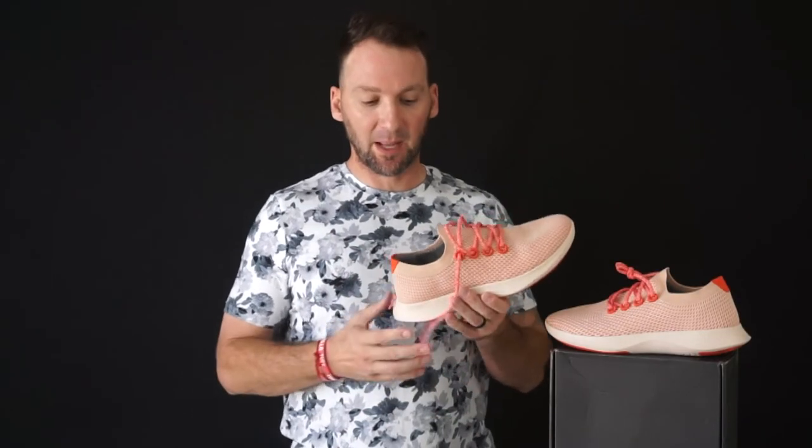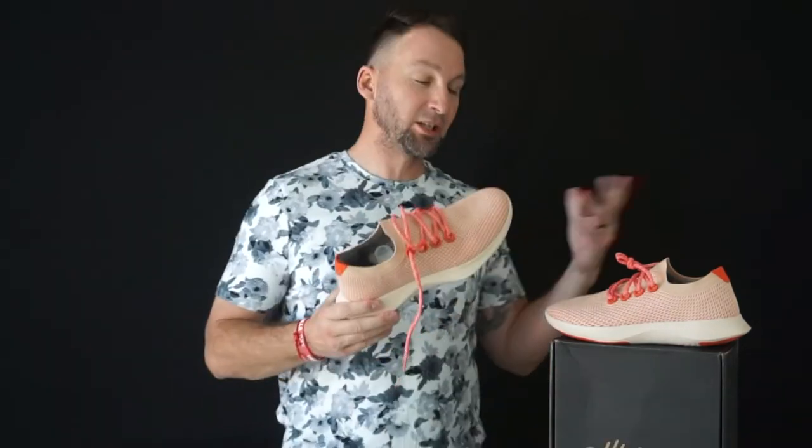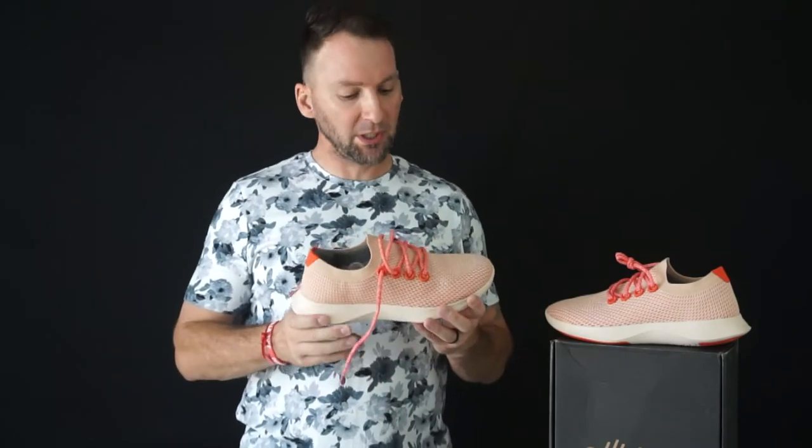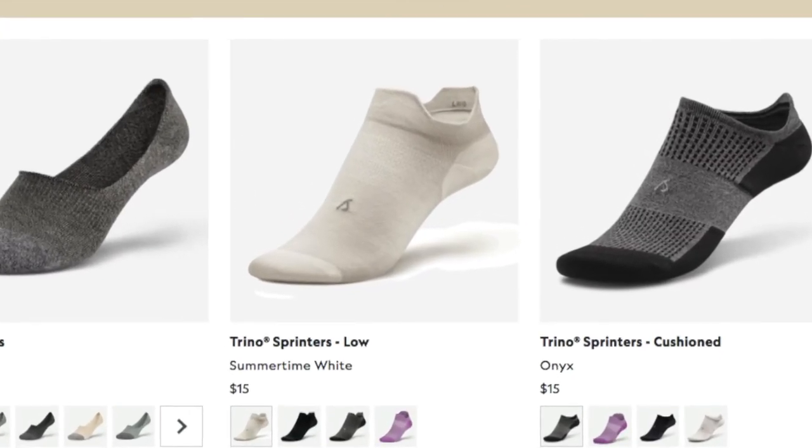They really haven't skipped a step, in my opinion, as far as what they've provided within these shoes. The Tree Dashers come in at about $110 — right now they may be on sale for $110 or close to it. So a really cool shoe. Definitely try them out, and they do have other products as well, really beautiful. Click my link for a free pair of socks with your purchase of shoes or apparel — the offer will automatically be applied at checkout if socks are added to your cart.